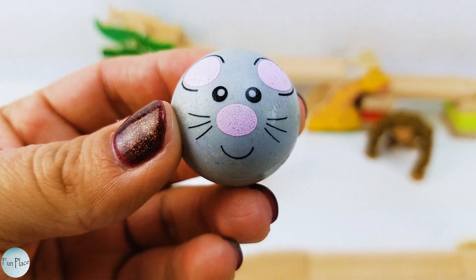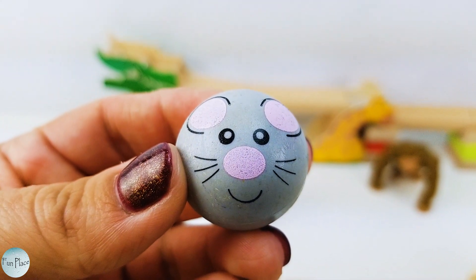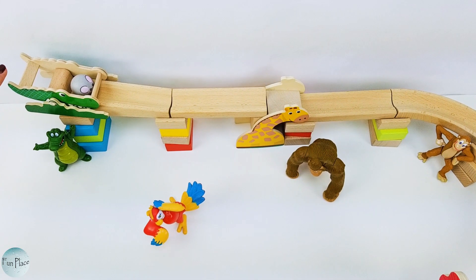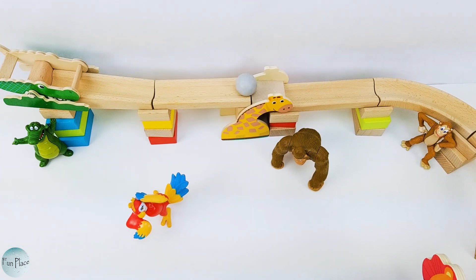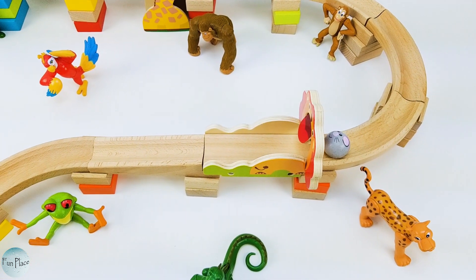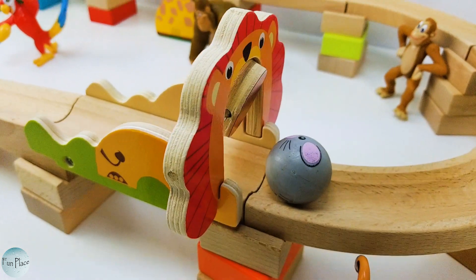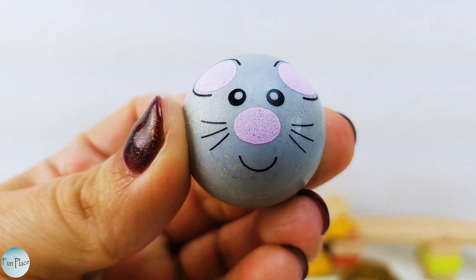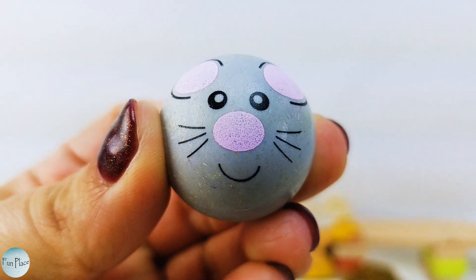Oh wait! We have this little mouse that wants to try it out. Are you ready? Ready, set, go! Oh no! The hungry lion got the mouse! I'm so sorry you didn't make it, little mouse. Maybe next time.